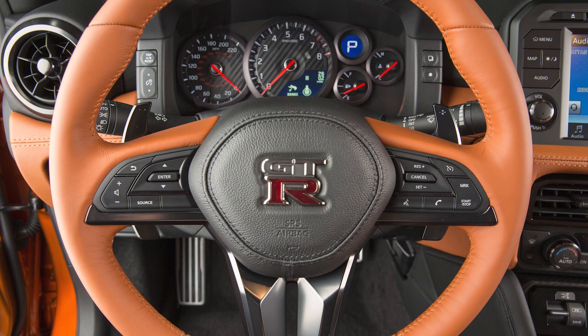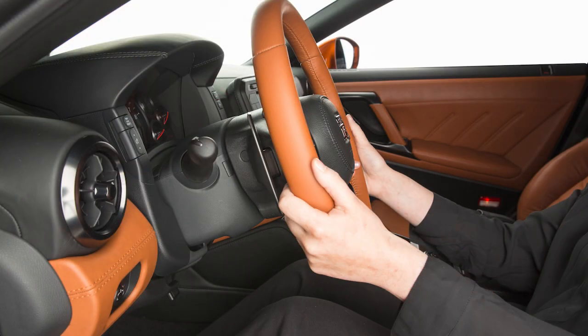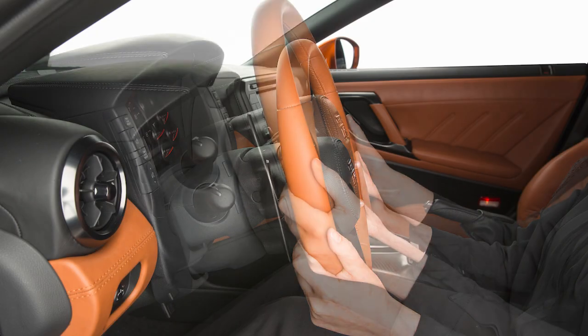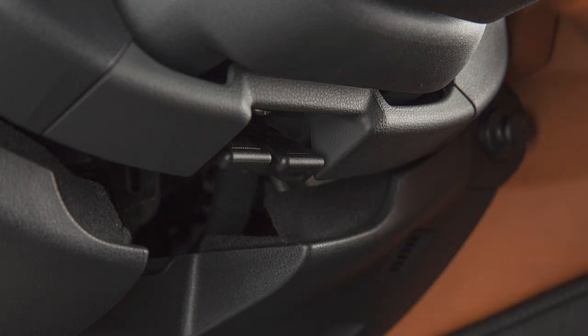You can adjust your steering wheel for both height and distance from the driver. To adjust the steering wheel up or down, push this lock lever down and move the steering wheel. Pull the lever firmly up to lock the steering wheel's up and down movement.